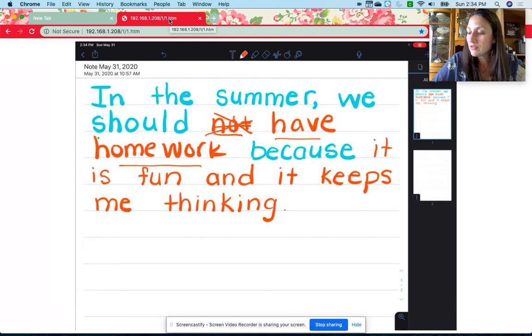Boys and girls, sometimes we can end our sentence with a period — most times we end with a period — but we can also end our sentences with an exclamation point, and an exclamation point tells us that we're excited about what we're writing. Let me go back and reread my sentence: 'In the summer, we should have homework because it is fun and it keeps me thinking.' Remember, you're not writing what I wrote — I want you to write your own reason. Keep reading with your family and keep thinking, whether it's outside or inside. Keep those brains sharp, and we'll see you in first grade. Great job, boys and girls!